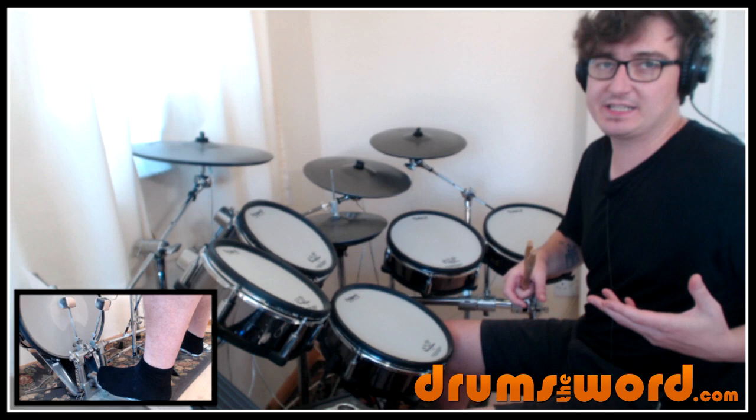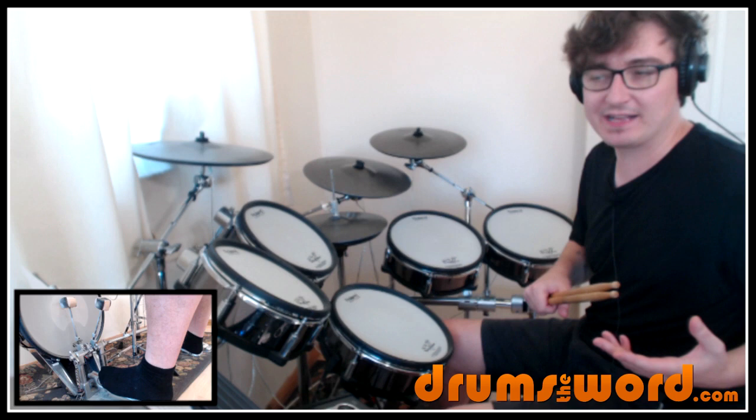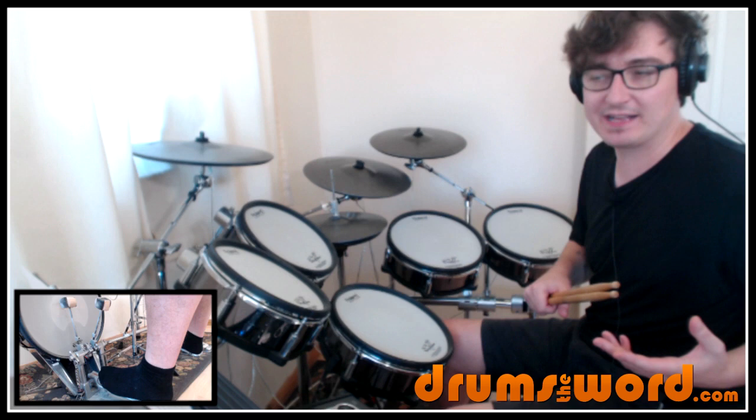I'm playing that rhythm and then the second line of the intro Gene comes in on the drums and simply matches that bass guitar pattern. So it's actually a two bar phrase being played here, played between the floor tom and snare drum.